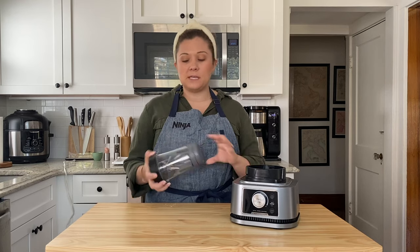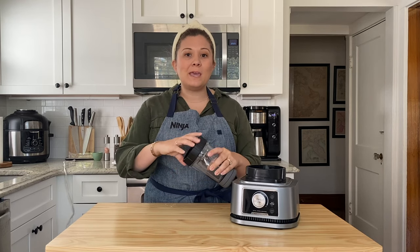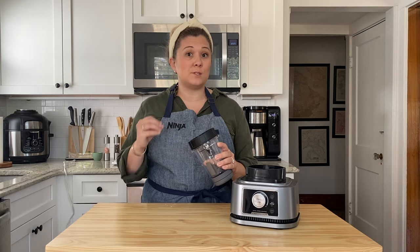One of my favorite things about the Ninja Foodi Power Pitcher System is the Power Nutri Bowl. This is completely revolutionary — it not only allows you to make thick spreads and dips, even nut butter, but it allows you to make super thick frozen smoothie bowls.